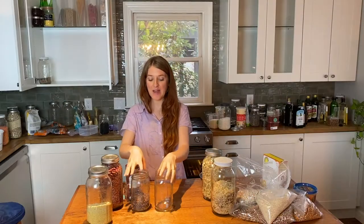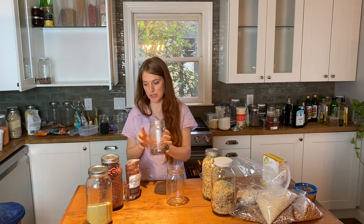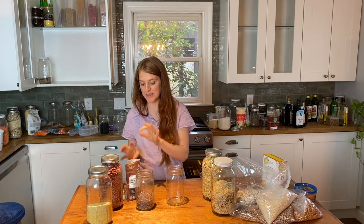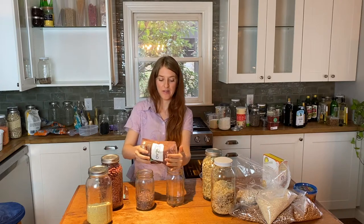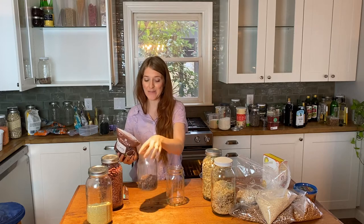Okay, so something that I do if I am decanting and I have something that's less fresh — which is this, these older cacao nibs — and something more fresh, I will pour the fresher ones into a new jar and then I'll put the ones I need to use up first on top.